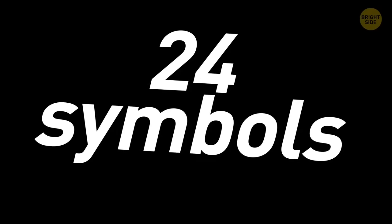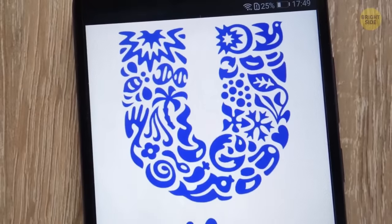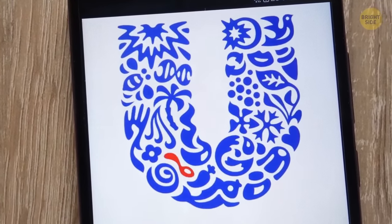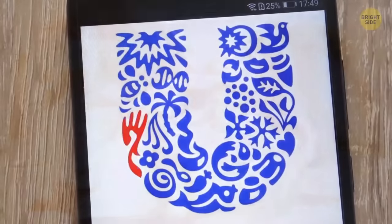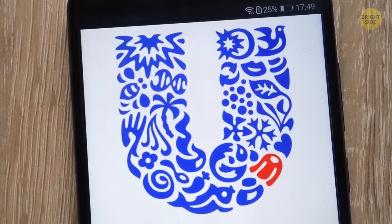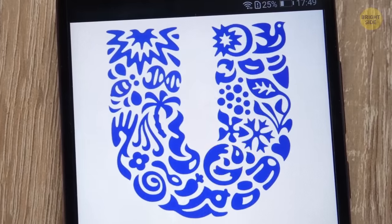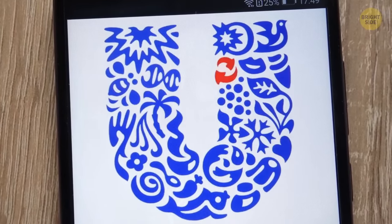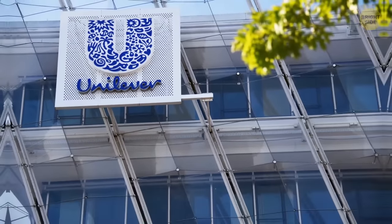There are 24 symbols hidden inside the Unilever logo: the sun, dove, plant, spark, chili pepper, spoon, bowl, flower, ice cream, hand, hair, lips, swirl, fish, clothes, bee, particles, packaging, transformation, waves, DNA, palm trees, heart, and virtuous cycle. These represent everything that the company believes in and produces.